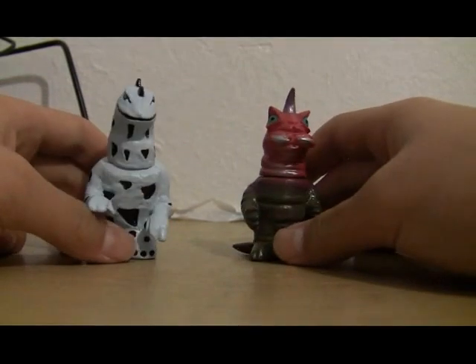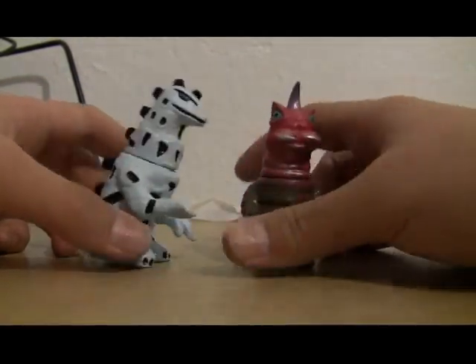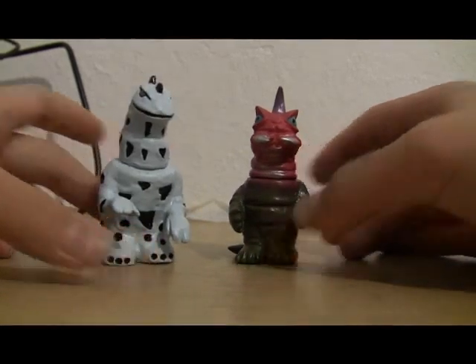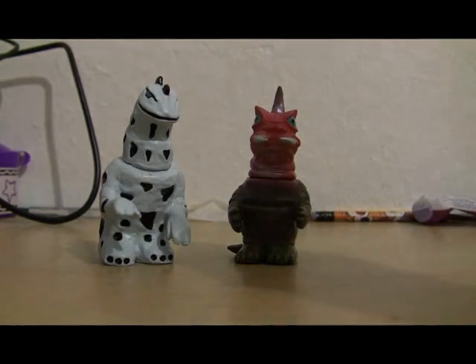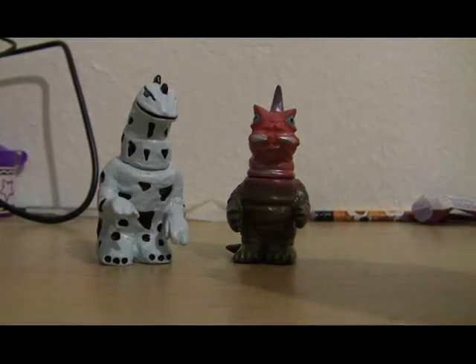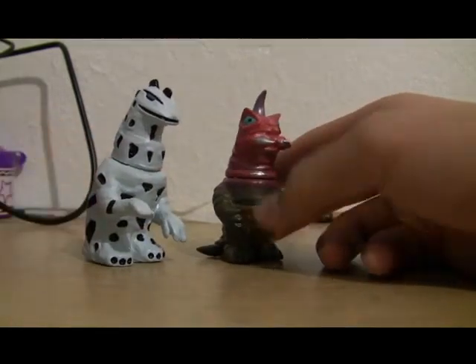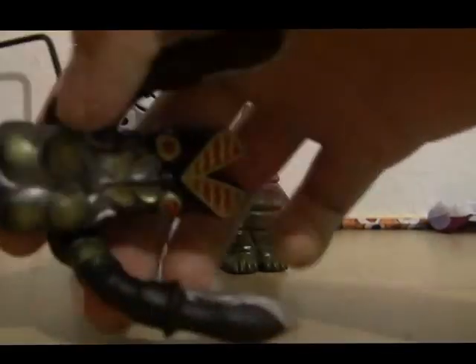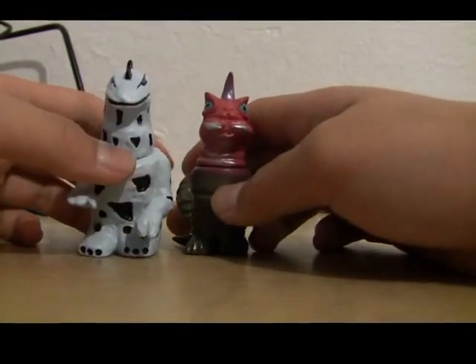Today we're reviewing the Wombat Toys Thigurus and the Skullheadbutt Majiras. I think they were the Sofubi Festival exclusives, and if I remember correctly there were 50,000 only releases. So yeah, there's only 50,000 of these in the world, and I'm lucky to have one of each! Bought these at the San Jose Super Toy and Comic Show for 10 bucks a piece — a little expensive, but worth it.